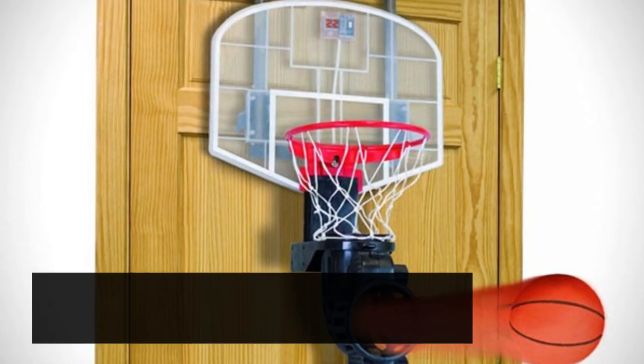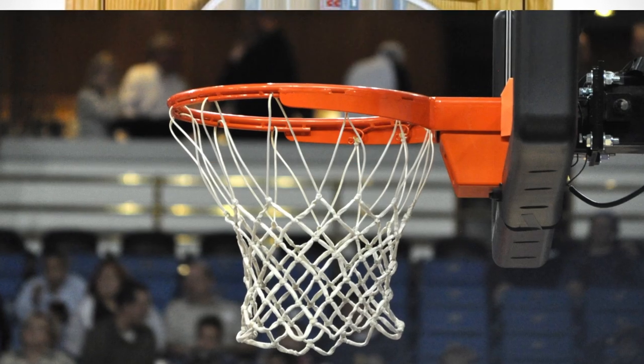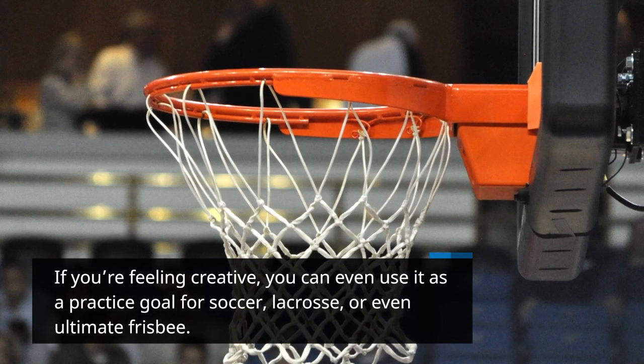You can also use it to play a variety of sports. Hang it over your driveway and use it to practice shooting baskets. If you're feeling creative, you can even use it as a practice goal for soccer, lacrosse, or even ultimate frisbee.